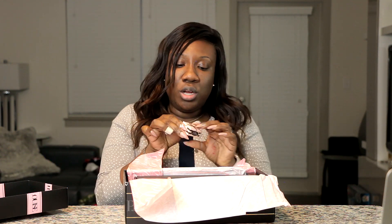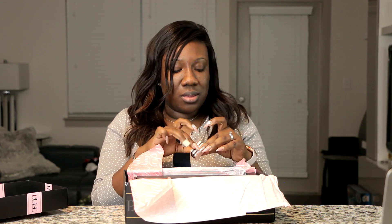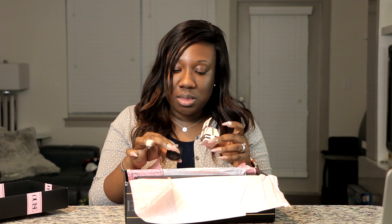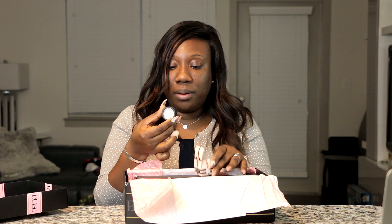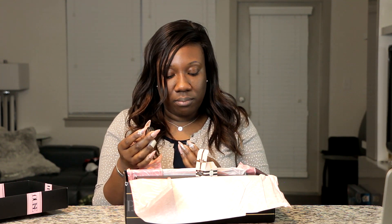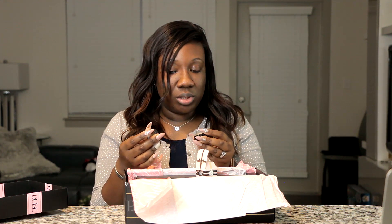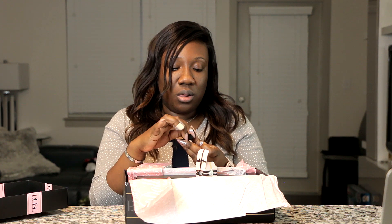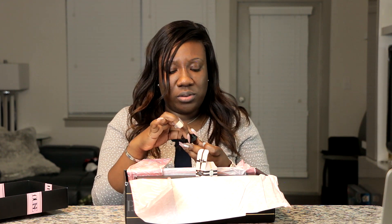This next one I'm not even sure I ordered — I think this was a little extra surprise. This is the 'Shine On Baby, I've Been Bad Babe' — it's a glitter pigment called Goldgasm. It's a gold glitter pigment and it looks very finely milled. When I shake it, it looks like sand. I'm super excited to try a glitter look with this!